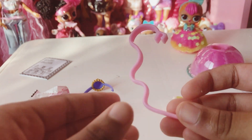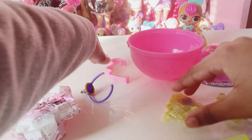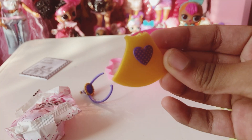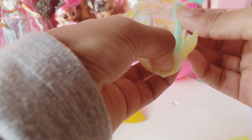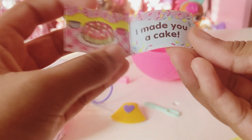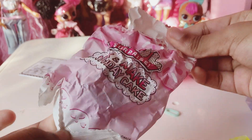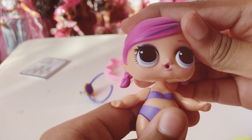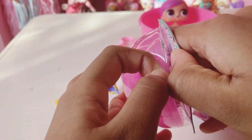Here's the little wiggly thing that connects to our ball. Let's open up this one — oh, I think I know who we got! We got a little smoother. Now let's see what our note says: 'I made you the cake.' Oh thank you! Now let's open up our doll. Hello Super BB!